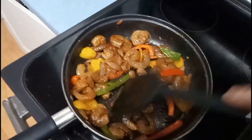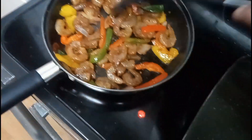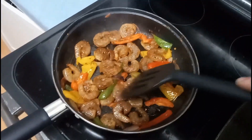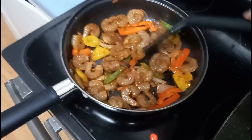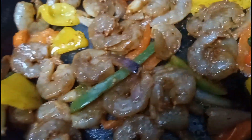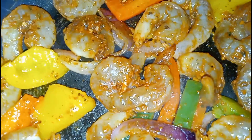Now we're gonna give it a toss. I want those peppers and shrimp to marry their flavors together, and there's all the shrimp in the pan now — they can all start cooking. I'm just gonna let that go for a little bit. You can see they did a nice job seasoning them.